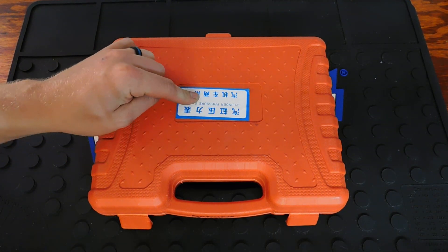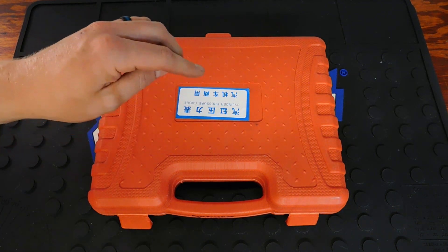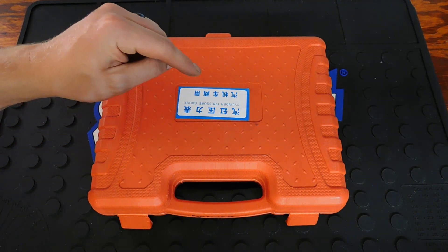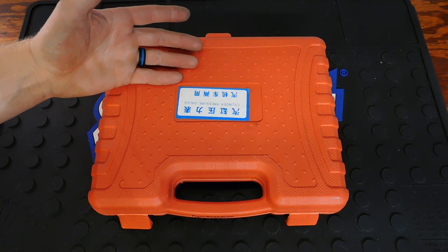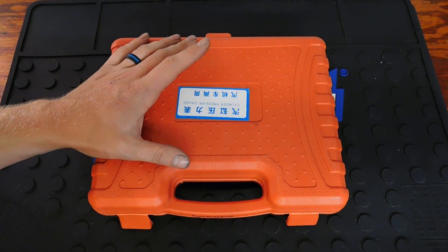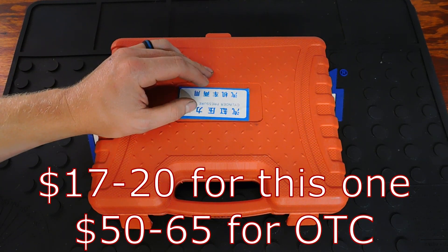With a lot of these cheaper ones, the gauges are what you need to worry about because sometimes they're off and that can cause confusion. But after I got this, I tested it against my buddy's gauge that is well known, and it was accurate — so I was happy with this purchase. I think this ran me about $25 instead of a hundred-something dollars for the more expensive ones.